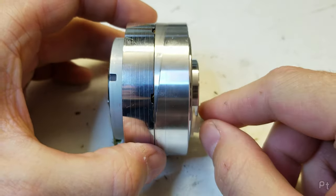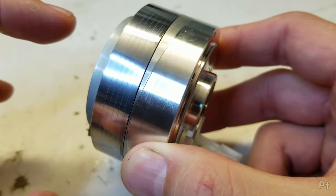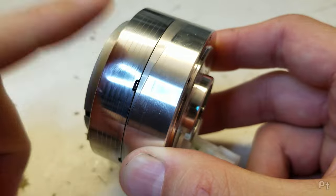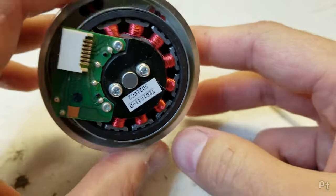Let's open this up. Just to kind of hit home that this was not a good head, so I'm not destroying something that's working.